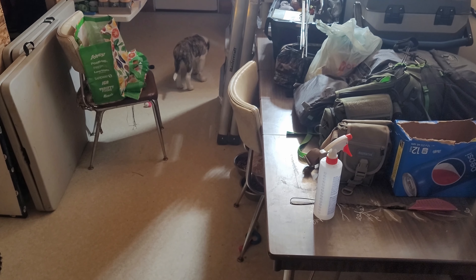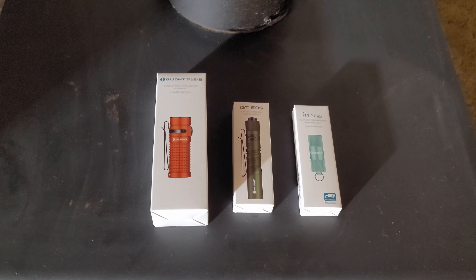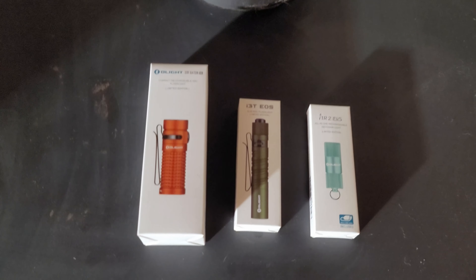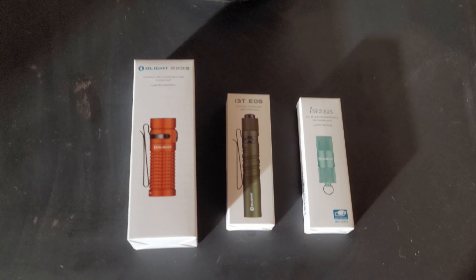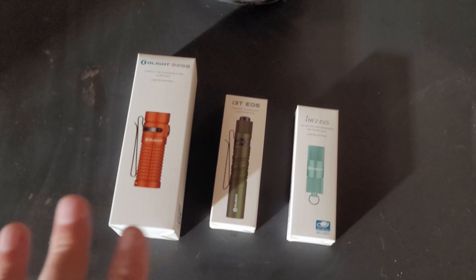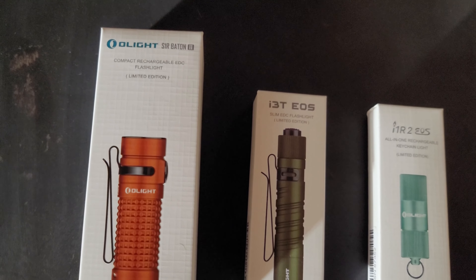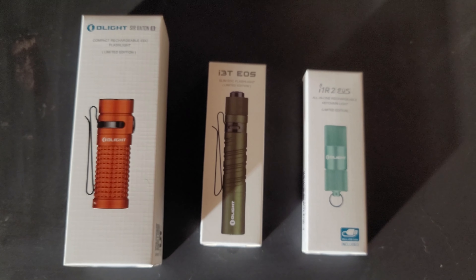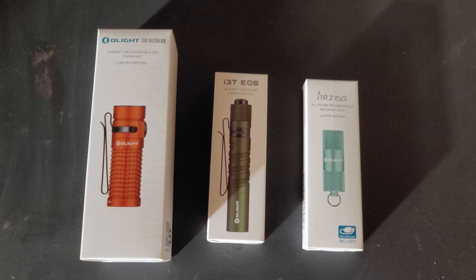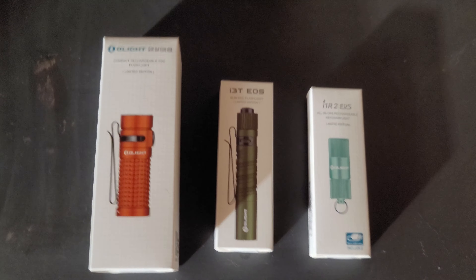Olight sent me a few flashlights and I've been looking at quite a few different models because starting Monday, the 24th, they're going to be having a crazy sale with around 40% off. Go check it out at olay.ca or olay.com — I'll leave a link in the description. If you click the link I do make some money from it, which will go towards building my garage, but you don't have to use it.